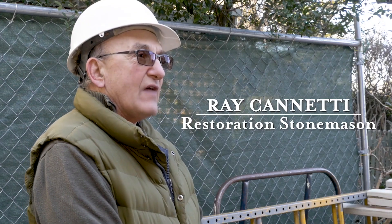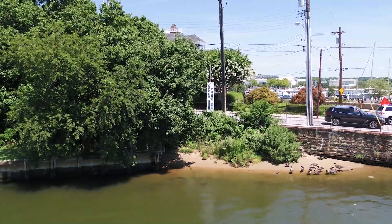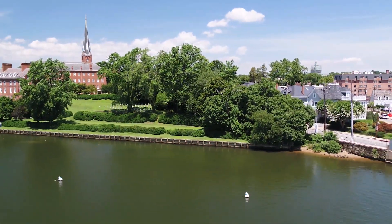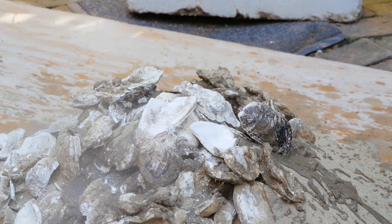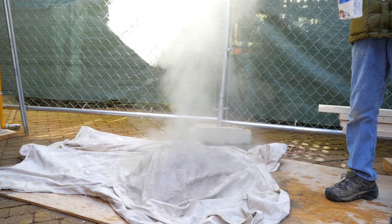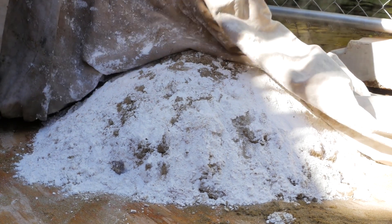Luckily we were able to find a sand that matches the sand in our sample over at the Carroll house — it's probably the only surviving section of undisturbed shoreline in Annapolis. We're getting ready to slake our shells and they'll be converted again from calcium oxide to calcium hydroxide. We don't have to flake the lime and then add the sand to it; everything's happening in the same pile. Once the reaction's happened and we're ready to make mortar, all we do is cut off a section of it and mix it up and use it.